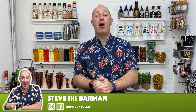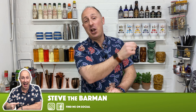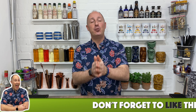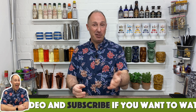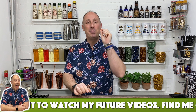Hey drinks fans, I am Steve the Barman and I'm hoping these videos help you drink, serve and enjoy your favorite spirits. The Pornstar Martini — why am I doing another video? I've already got a video on this channel with nearly 20,000 views. It's the most searched video on my channel. I've had to update the recipe because of the sugar tax that came into force in the UK a couple of years ago, sort of mid 2018.